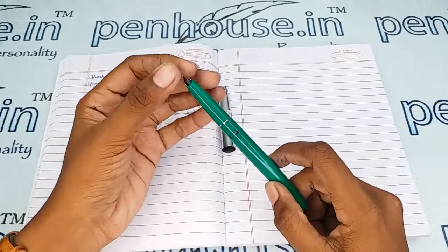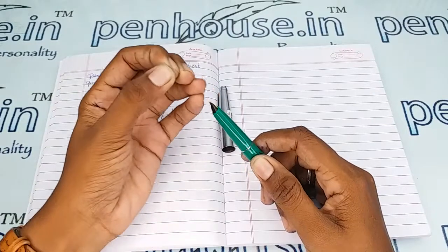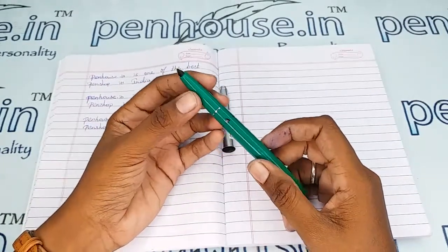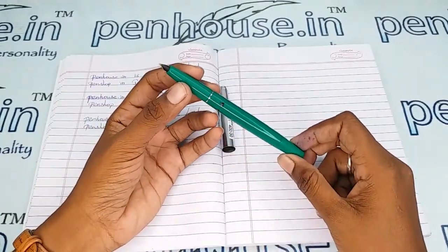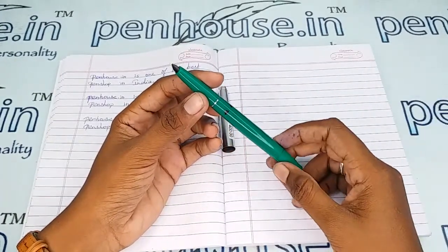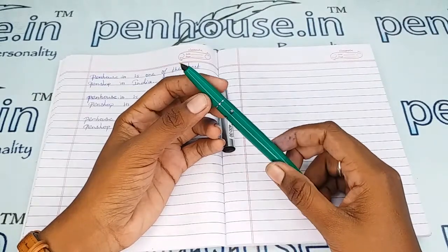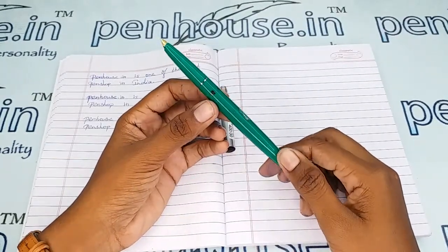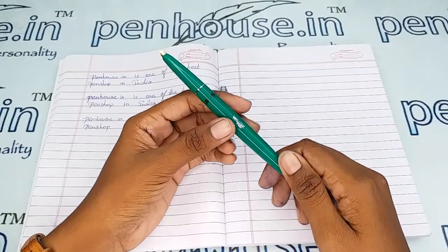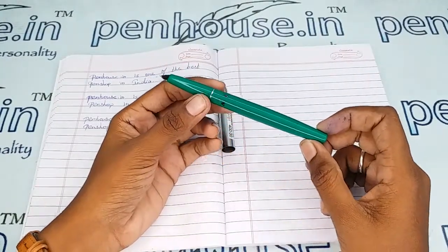To clean the dirt and deposits in the feeder, you can remove the nib unit separately by holding and pushing it out. After removing, flush the feeder with the help of any brush or clean it with soap water — if soaking in soap water, allow it for an hour, then brush and clean. Some ink bottles themselves recommend on every fill to clean the pen with water. Unless we have good cleaning and maintenance, the flow will be affected.